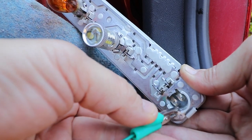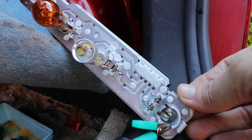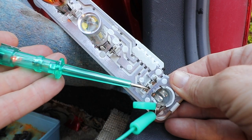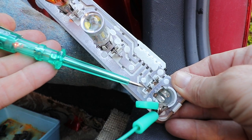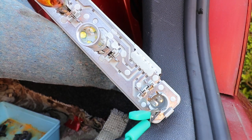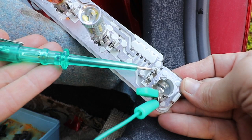I'm going to put my test light on, just earth-clamp it here, turn the lights on, and we've got power to the lamp connection for the driving lamps and nothing on the other side.